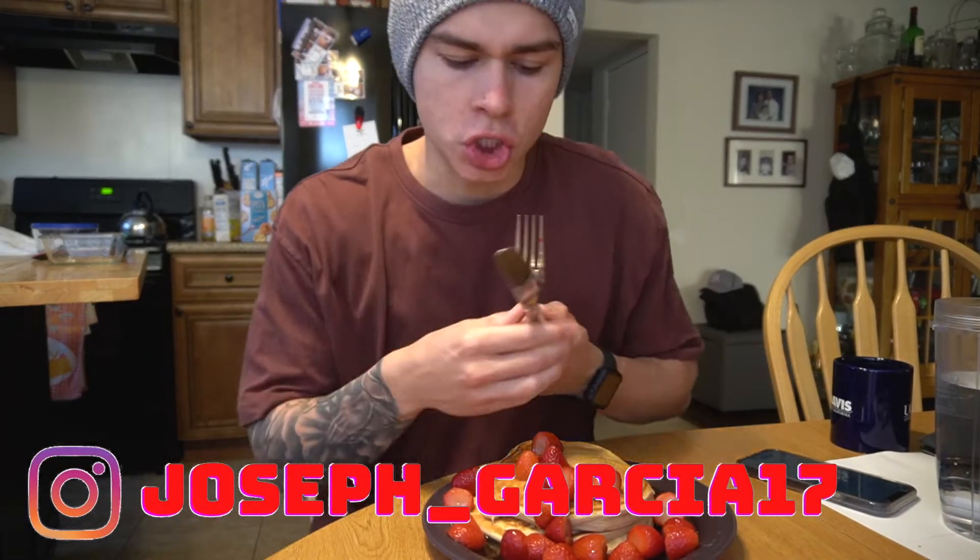What is going on guys, this is Joan, welcome back to a brand new YouTube video. You guys know I love French toast, you guys know I love pancakes. What happens when you take the two and you combine them? You get French toast pancakes.